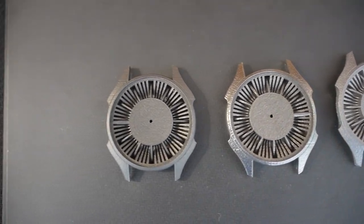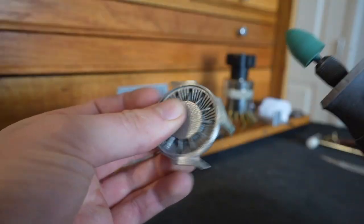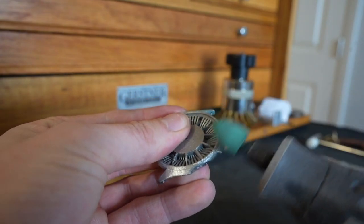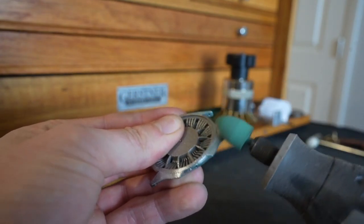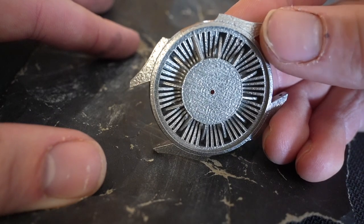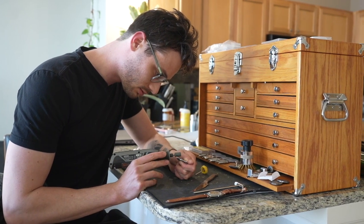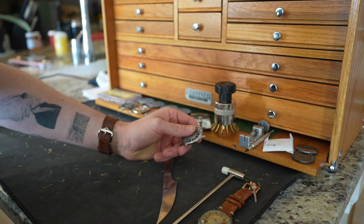I've decided to start with the cobalt chrome print because I'm excited about the polishing options. I think that having a polished case but a rough finish dial will create a nice contrast. I start off with several hours of polishing, starting with a grinding wheel, then a rubber polishing wheel, and then polishing pads.